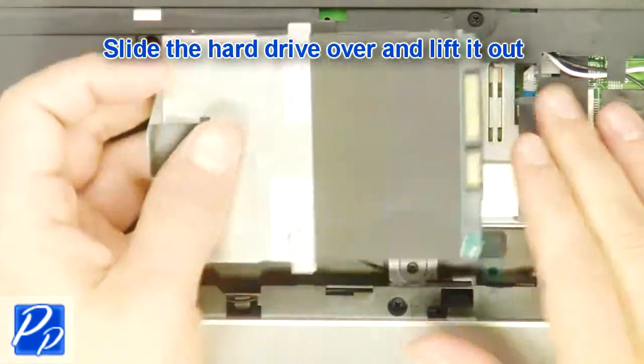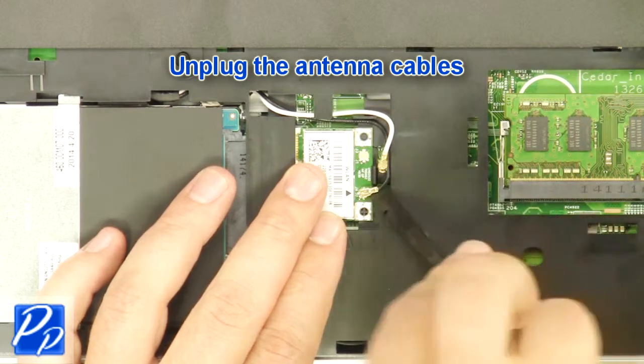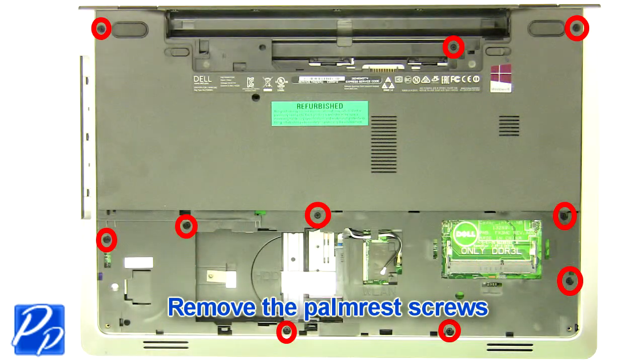Slide the hard drive over and lift it out. Unplug the antenna cables. Remove the palm rest screws.